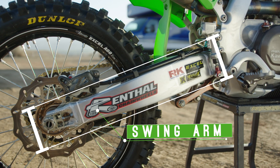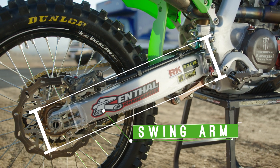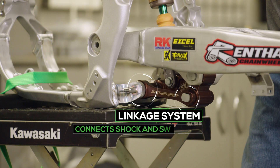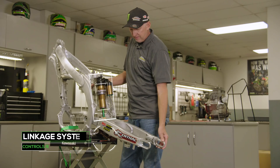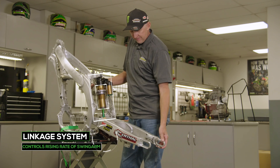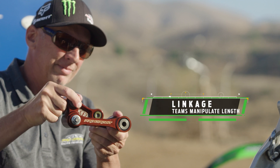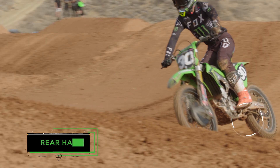The swing arm bolts the rear wheel to the motorcycle and can also be manipulated to control the flex in the back of the bike and how much traction the rear wheel has. The linkage system bolts to the frame, and the shock bolts to this main part of the linkage, which also bolts to the frame. The dimensions of all these points can be changed to control the rising rate of the swing arm and the rear wheel, which connects the tire to the ground.